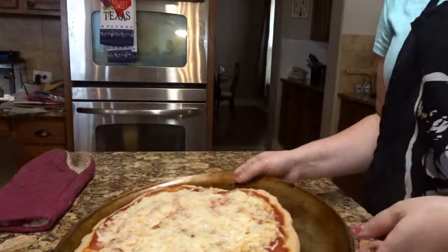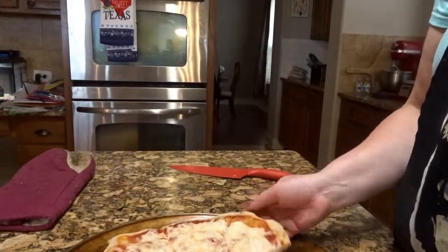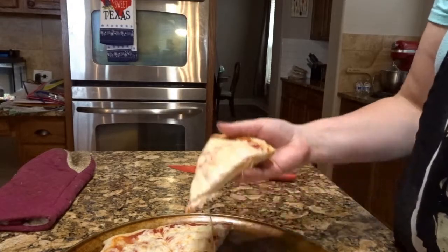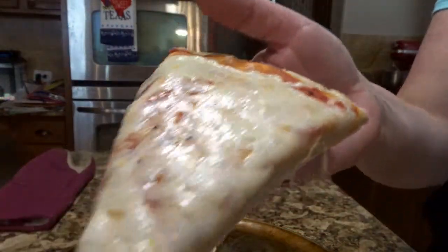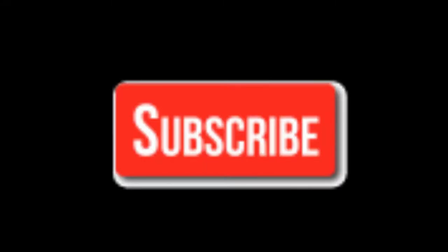Take it out and you're going to treat it just like a store-bought frozen pizza. You're going to bake it at about 425 degrees for 15 to 17 minutes. And you've got homemade pizza, but you didn't have to make it that day.